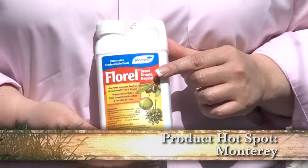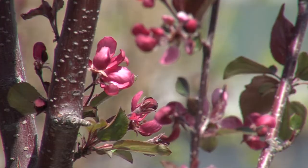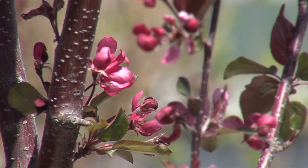Well, guess what — there is. This is our product hot spot. This product is from Monterey, it's called Florelle. How it works is you spray it on the flowers and it keeps the flowers from bearing fruit. So you can enjoy the beautiful flowers all spring long without any of the mess later.